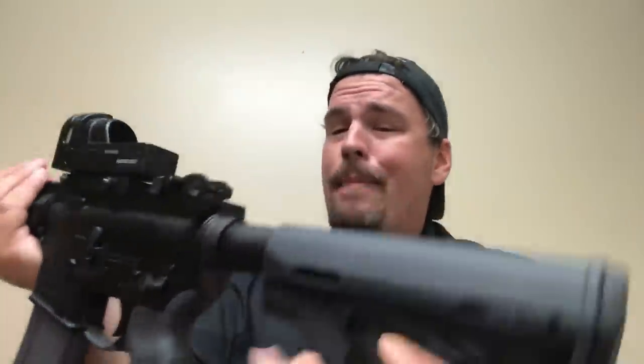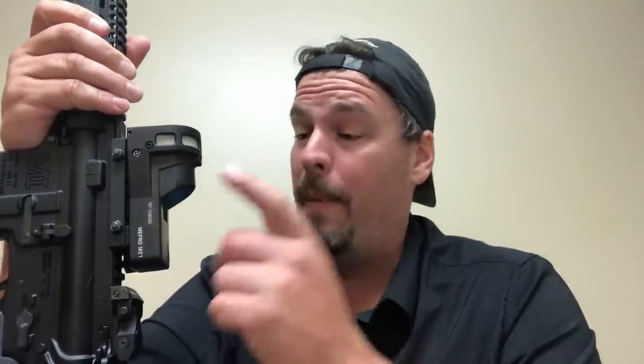So if you need a backup sight for your thermal or a fragile optic — say a DMR rifle with a precision scope that could potentially break — the M21 is not a fragile instrument by comparison. This is a good solid backup for your needs. That was the review on the M21 by Meprolite. I found it on Optics Planet, which has a huge selection of gear. Check that out, and we'll catch you guys next time. Take care.